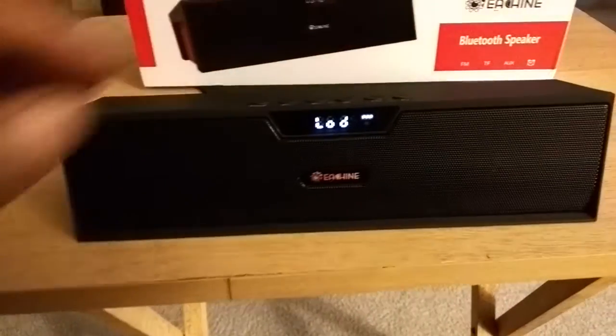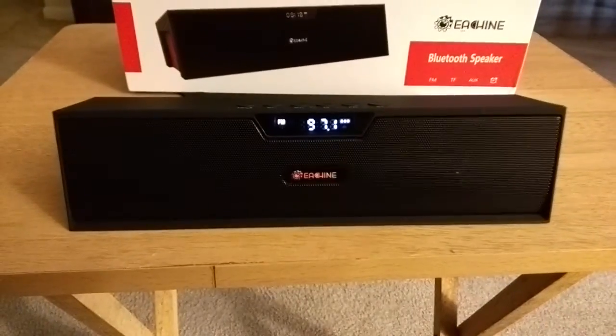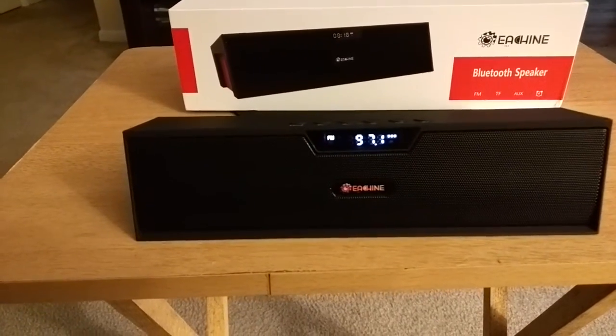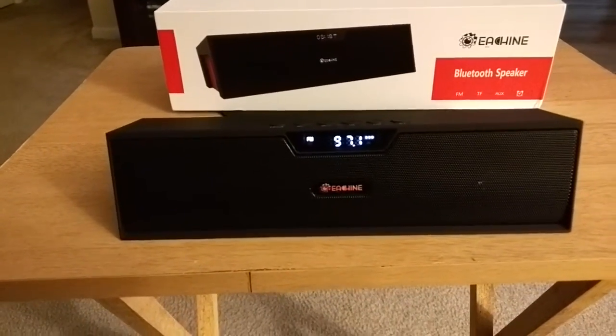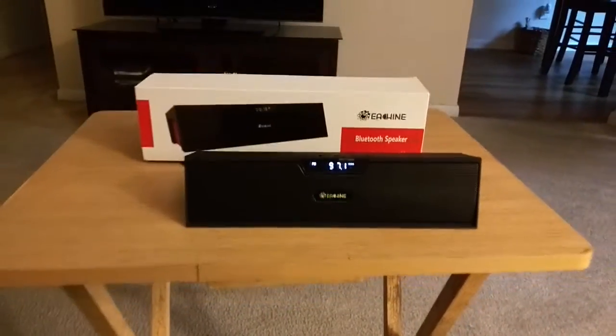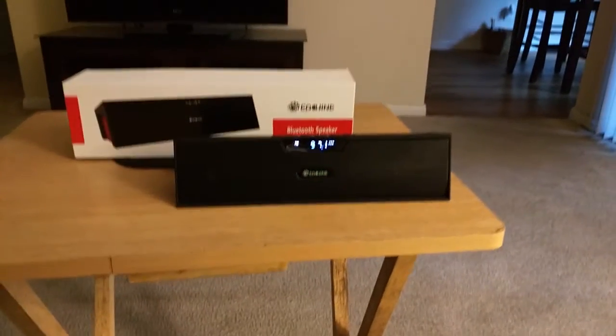By pressing the FM button, it's going to jump into the FM radio station, and you can actually see what station that is — 97.1 in this case.